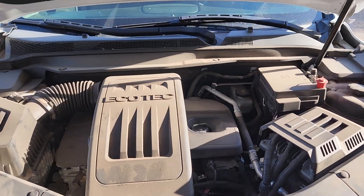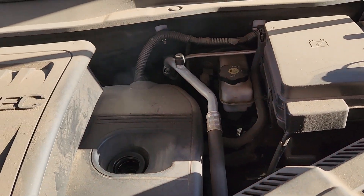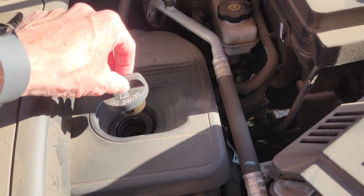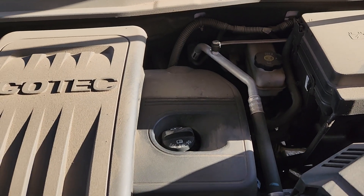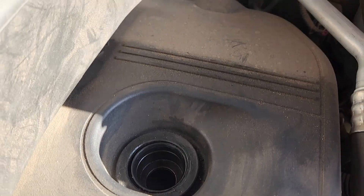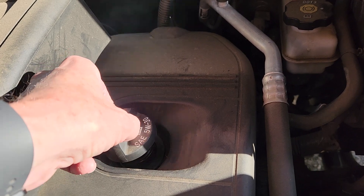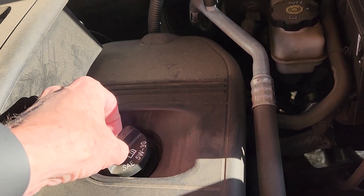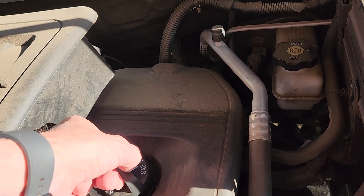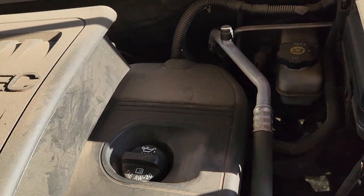Hello Equinox folks, got a question for you. The cap is already off but you'll see this in the video — there's a lot of blow-by. I guess it still has a vacuum in it, that's why the PCV system seems to still be working.